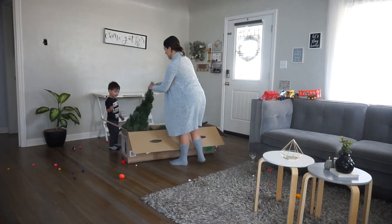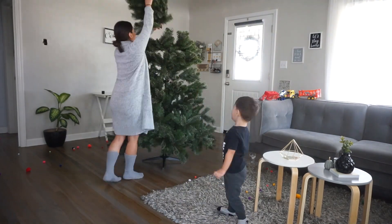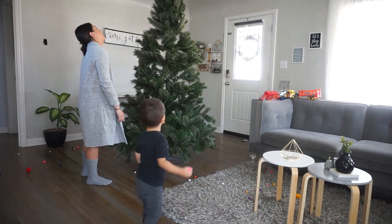Hey guys, welcome back to my channel and welcome to today's episode. Today I'm going to be sharing with you how I decorate my Christmas tree and a few easy DIYs. Hope you enjoy — and do you want to see a magic trick?